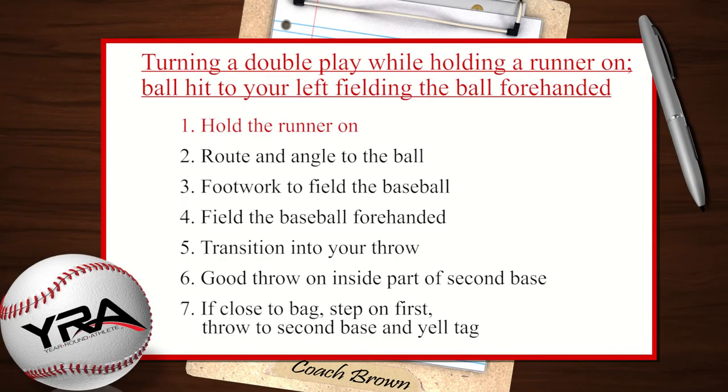Remember these seven points. Number one, hold the runner on. Number two, your routing angle to the ball. Number three, your footwork to field the baseball. Number four, field the baseball four-handed. Number five, your transition into your throw. Number six, make sure you make a good throw to the inside part of second base. And finally, point number seven: if you field the baseball four-handed close to the bag, step on first, throw to second, and yell tag. That's turning a double play while holding a runner on — ball hit to your left, fielding the ball four-handed.